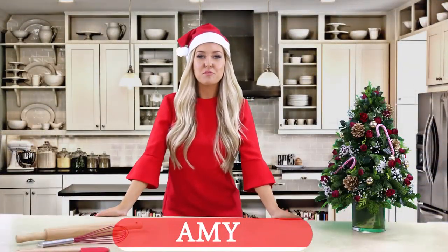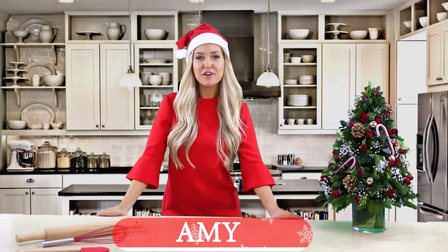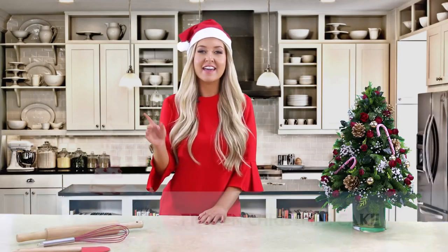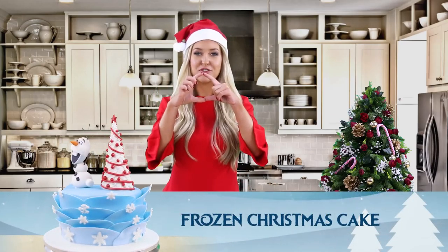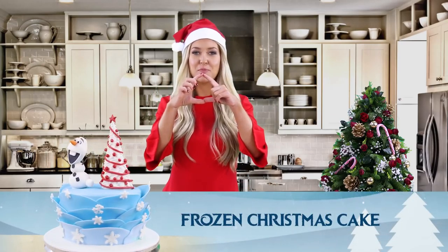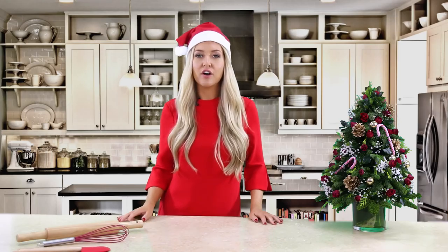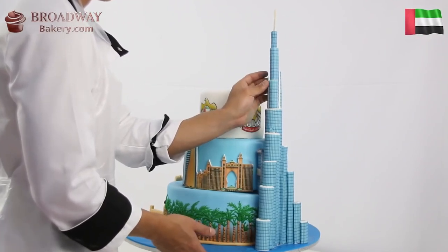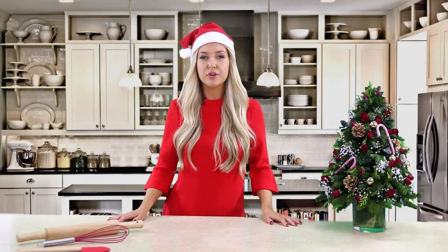Hi everyone, it's Amy from Broadway Bakery and today we're going to be doing a tutorial on a Christmas cake - but not just any cake, a frozen cake with Olaf on the top. For those of you that know us at Broadway Bakery, you know that we like to do big extravagant cakes such as our Game of Thrones cake, our dangle cake, and most recently our UAE cake.